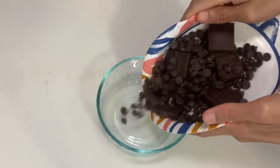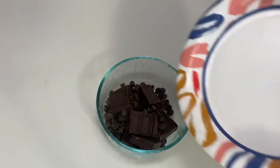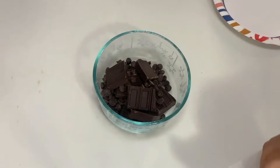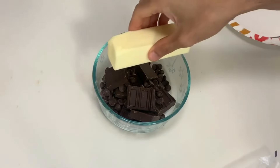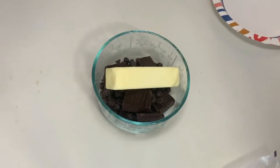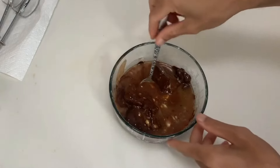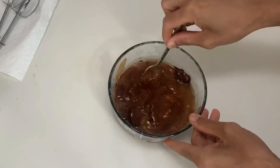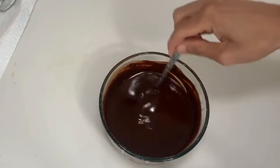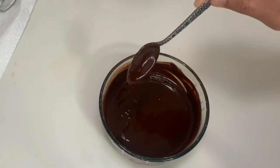Melt together 200 grams of dark chocolate with one stick of unsalted butter. I did this in the microwave in 20-second increments, but you can do this in a double boiler too. Set aside.